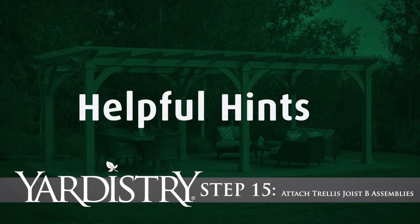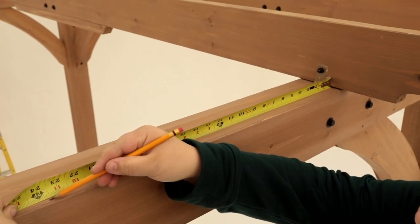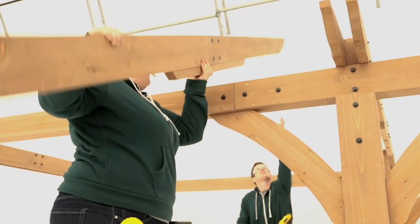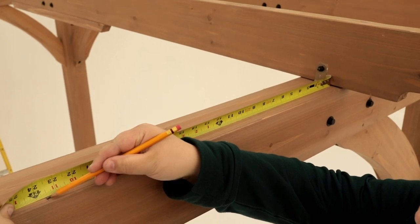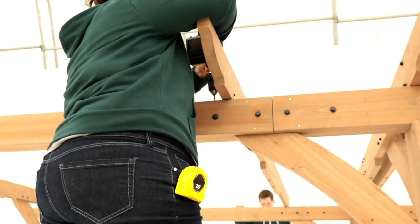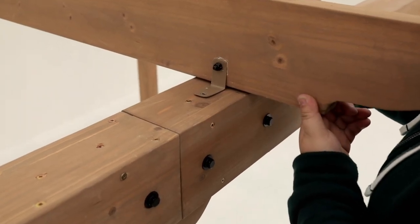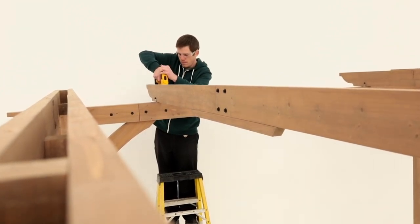Step 15: Attach trellis joist B assemblies. On both sides of the beam, measure and mark 23 and 5/8 inches from the inside edge of each inner trellis joist A assembly. Place a trellis joist B assembly so the outside edge is at the marked location. In the correct spot, there should be 23 and 5/8 inches between trellis joist A and B. Center the trellis bracket over the beam and secure with pan screws at either end of trellis joist B. Repeat this process to install all trellis joist B assemblies. Take care to place the assemblies so the bolt heads in the center of the assemblies are all facing the same way.